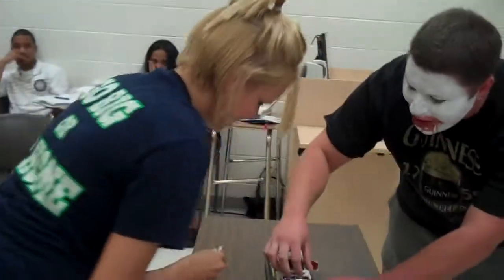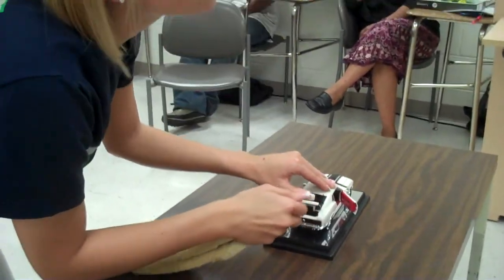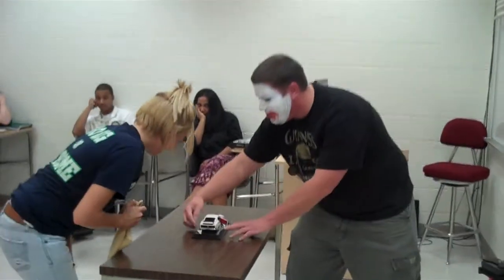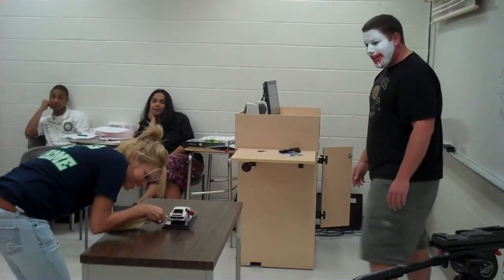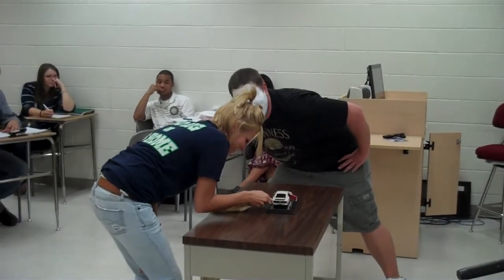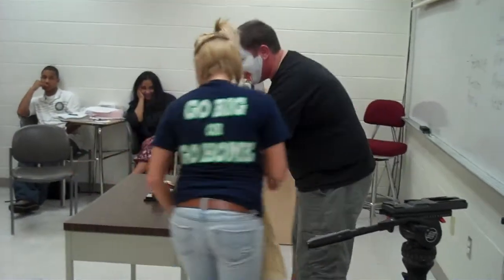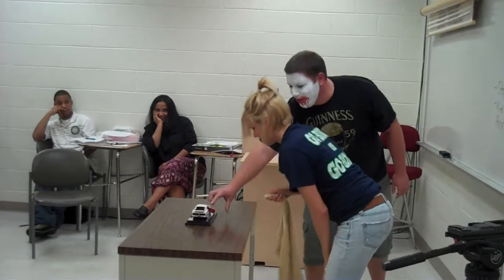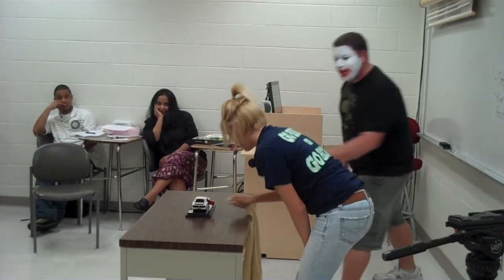Next, you want to go to the trunk. Open that trunk up and do the same thing as if you did it to the door jambs. Wow, she's a natural. Now you're going to go back to this wheel right here — spray it and then clean it. You're very good at this. Next, you're going to come over to the passenger side and do the same thing you did for this wheel. You want to go to the door jambs and do the same thing, and then to the front wheel.